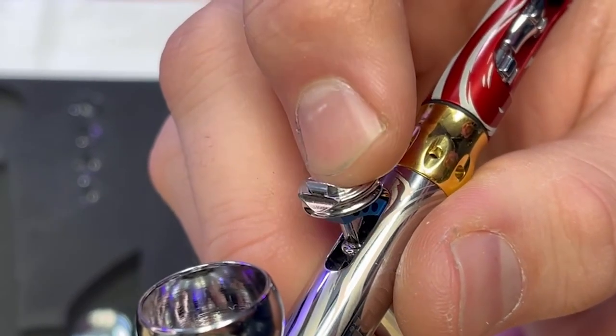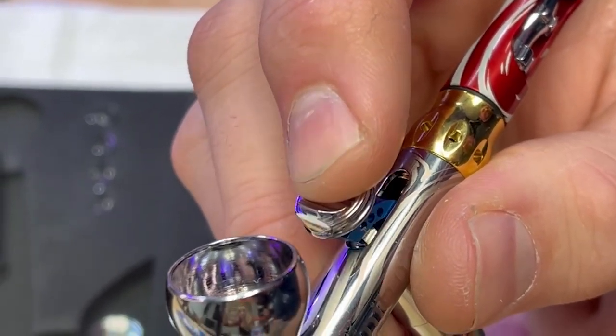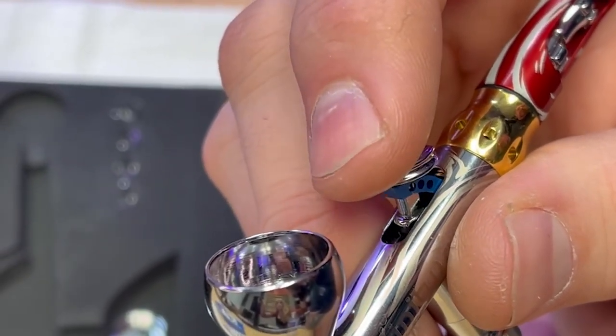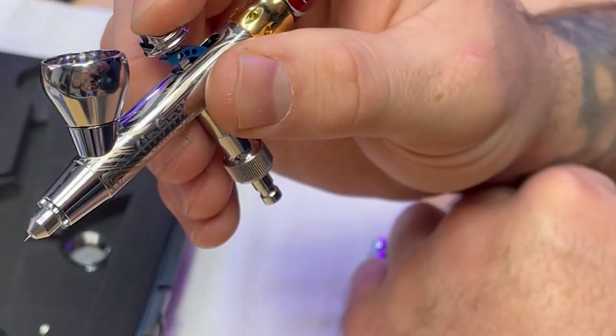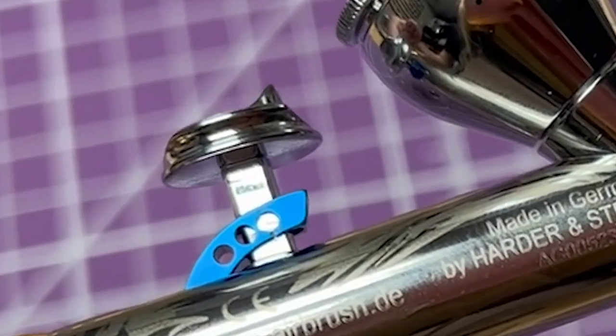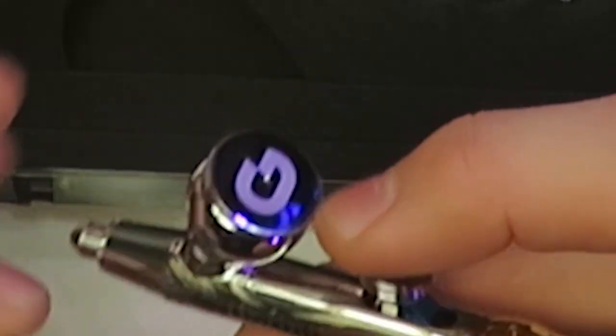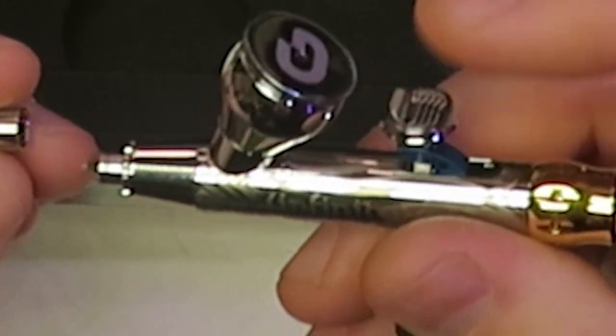My biggest complaint with this airbrush has to be the trigger. The trigger feels good as far as mechanically operating — really great control over air and paint — but I do not like that front lip on there. That is obviously a personal design preference for me, and your mileage may vary, but I will probably grind that thing off.